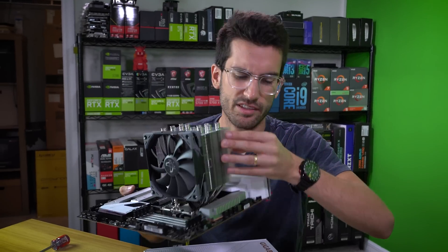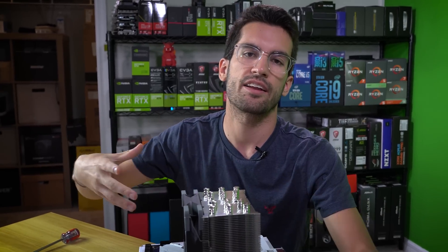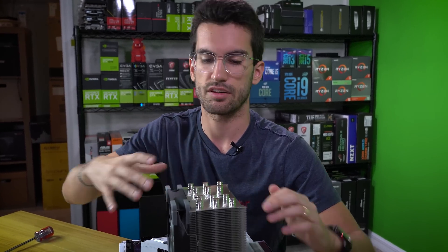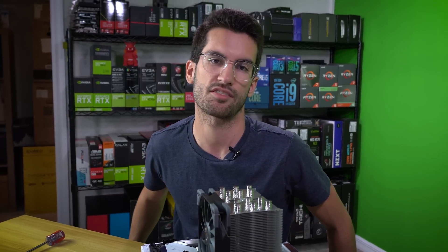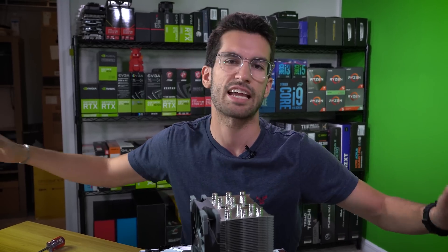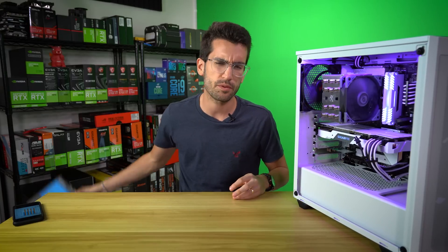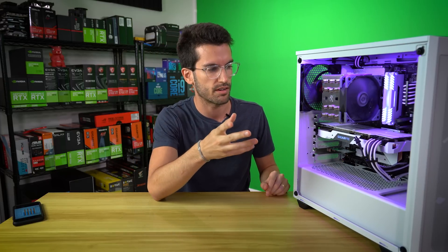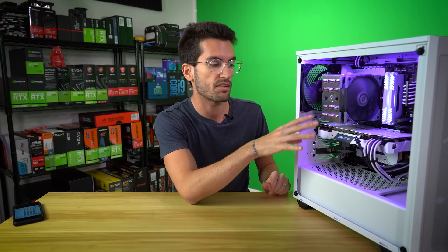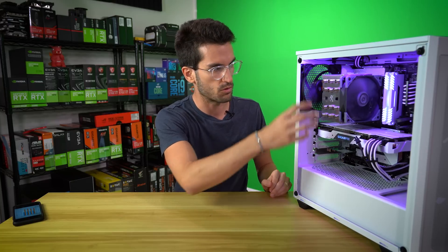Now I know some of you get frustrated when we do cooler tests externally, not inside a case. So we're going to throw this essentially full build together and run some long-term CPU thermal tests — Prime 95 and some quick bursts in games to see how she holds up. We have been running tests with the Mugen 5 as well as a few other coolers. I wanted to quickly review the install process — it should take no longer than a few minutes on an Intel board. The AMD install process looks very similar to other towers of this form factor, so nothing unorthodox.